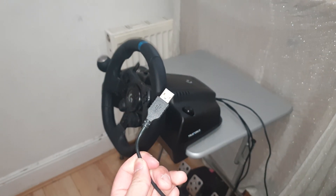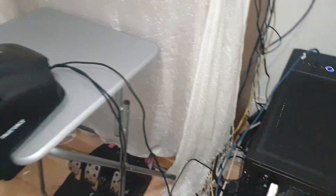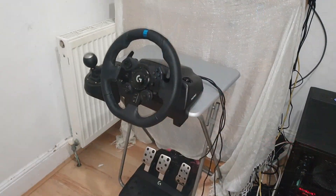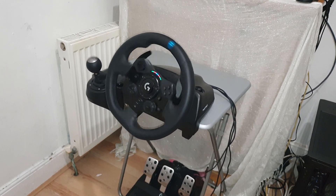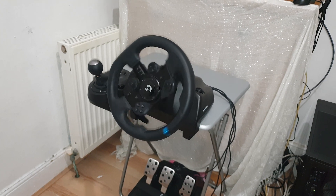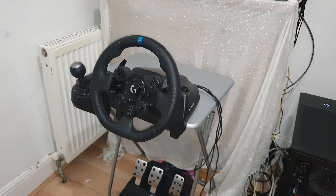Once we've mounted the wheel to the table we can head over to the PC and plug in the USB. Once it's all plugged in, the wheel is going to calibrate itself. After that, we need to head over to the Logitech website to get the drivers for it.